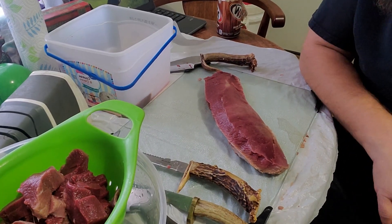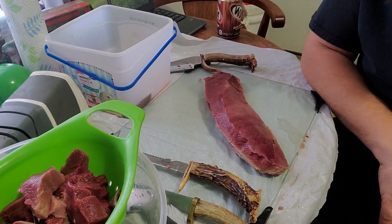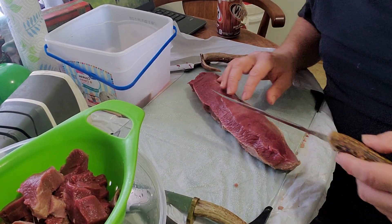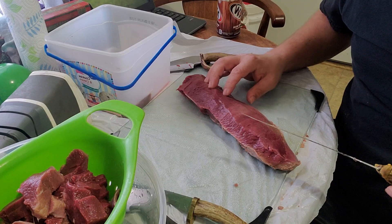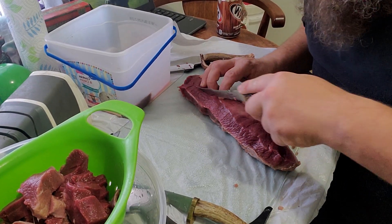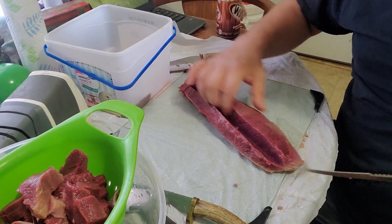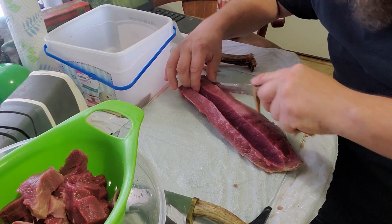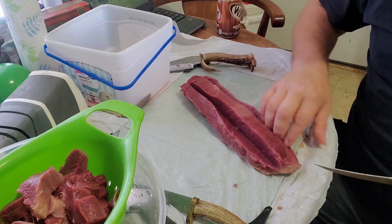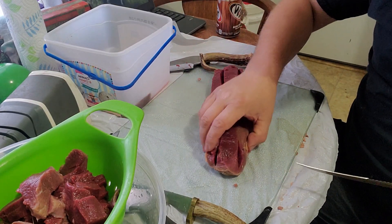I've been butterflying my back straps pretty much my whole life. Instead of putting one slice, I usually put two slices when I butterfly my straps — it looks like a double wing, but it's still pretty tender. Instead of running one strip right down the middle, I'll offset it and run two, that way all your seasonings get up in there real good.